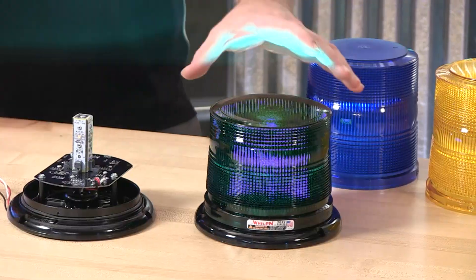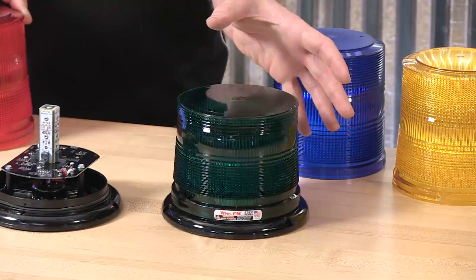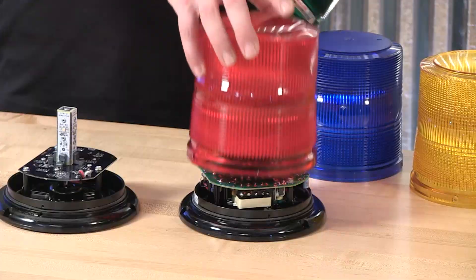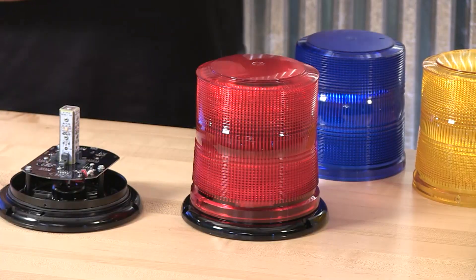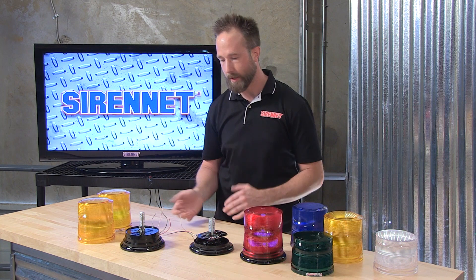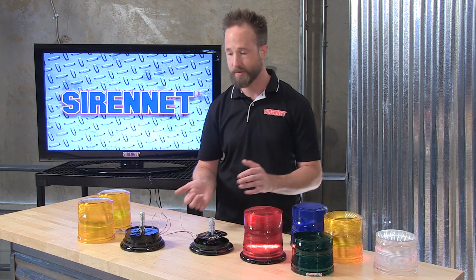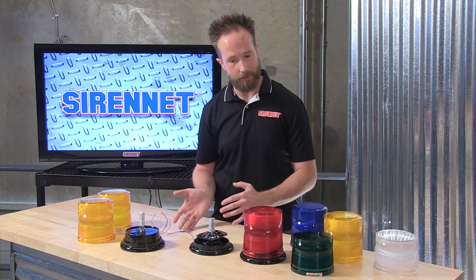You can see the plastic and the hue of the green — it is a bit of a deeper color, so you'll notice an intensity difference with the green dome versus the other colors. Switching over to red — quite easy to do. Keep in mind that the domes aren't simply popped on and off like I'm doing here; they do have a pair of set screws that affix them to the base. I just have them pre-removed here and they'll be going back in after we're done with the presentation.